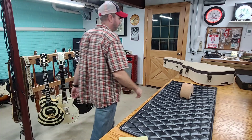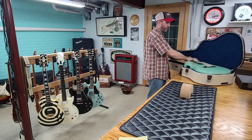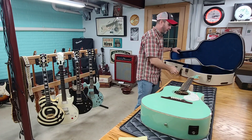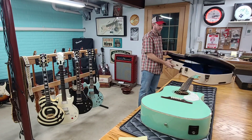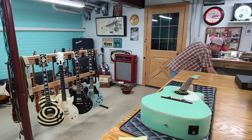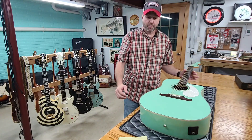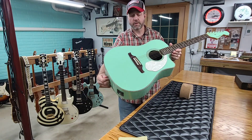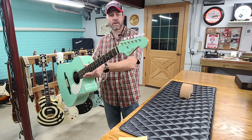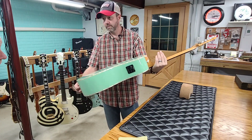Good afternoon, welcome back. This afternoon we're going to be talking about this beautiful Fender acoustic here. It's got a really nice tweed case with a blue interior. We're going to go ahead and get that out of the way before any mishaps happen. What we have here is a 2014 Fender Sonoran in surf green, and it's got the Fender Stratocaster headstock on it — just absolutely beautiful guitar.